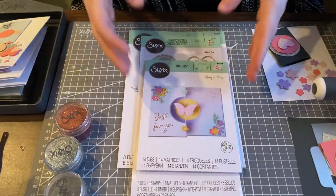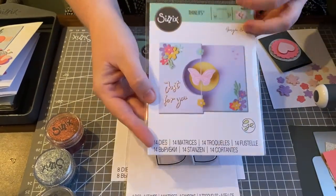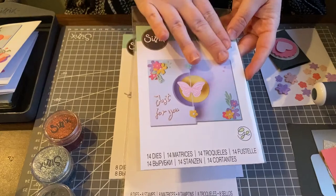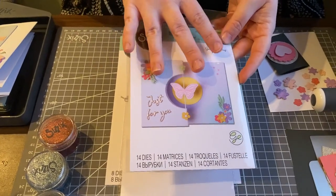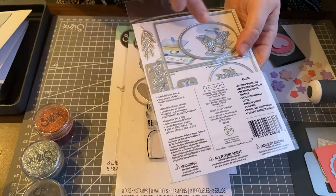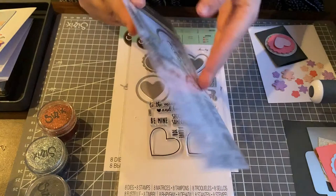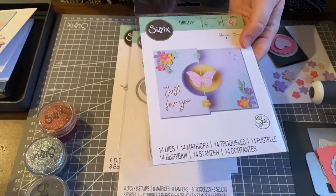Now for the die sets — I love these. This is our butterfly spinner card. It's a really great set. It comes with the card base so you can actually make the card base, and it also comes with all these beautiful decorative elements: some butterflies, some foliage, florals, and a sentiment as well.